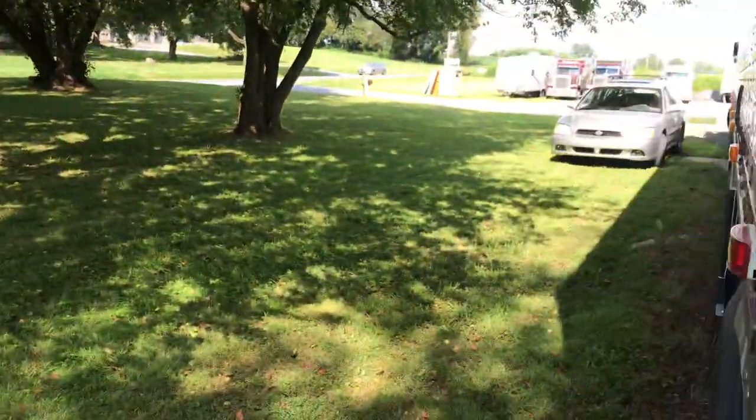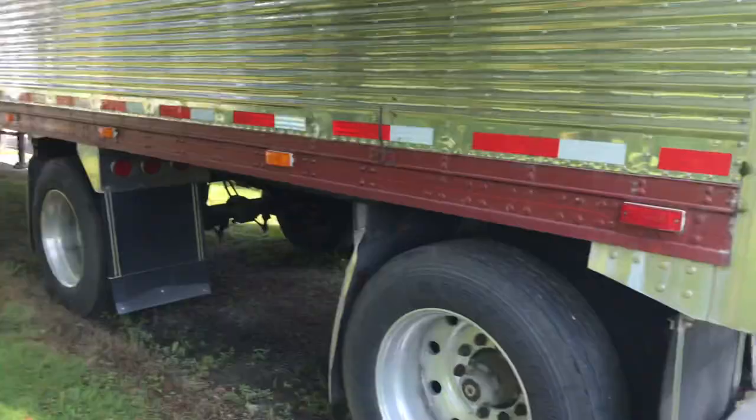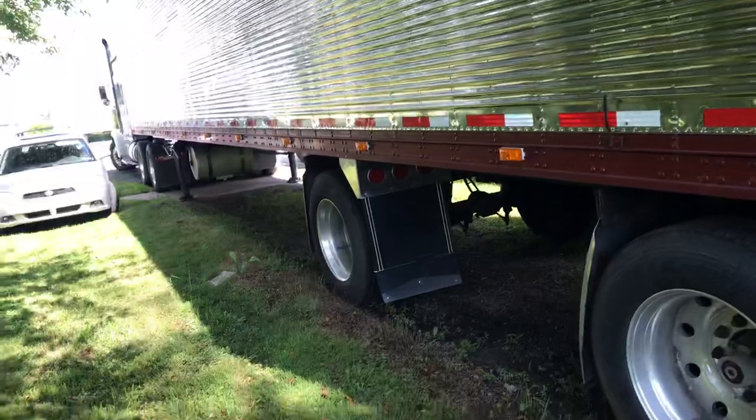Back in the day this was top of the line. So I got the old truck, got to keep up with the old truck. The truck is a '90 so the trailer is a '91 — the trailer is actually newer than the truck.